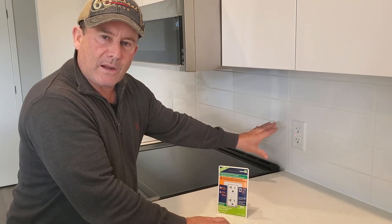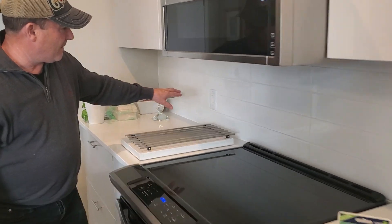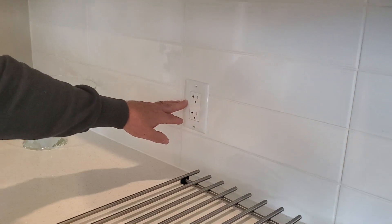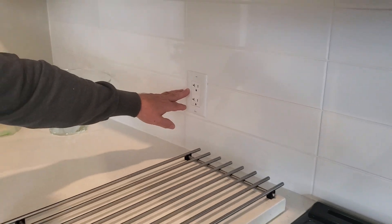The interesting thing is you may have a coffee maker in front of this, and the second outlet is tagged onto the first GFCI, so it's also not working — and you may be confused as to how to get that going again.